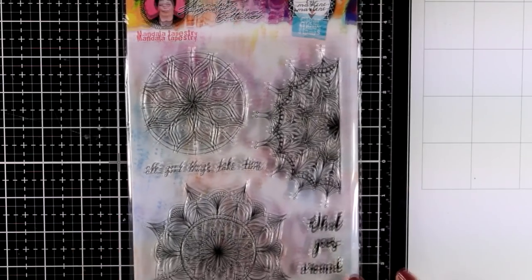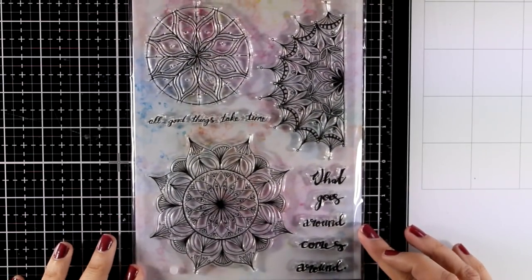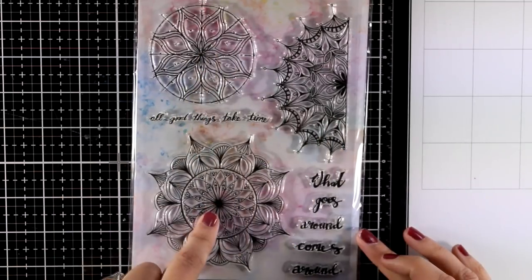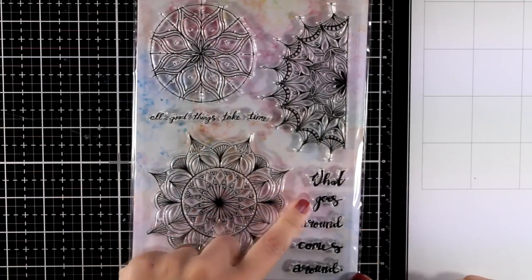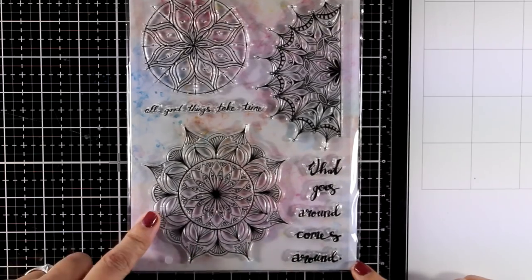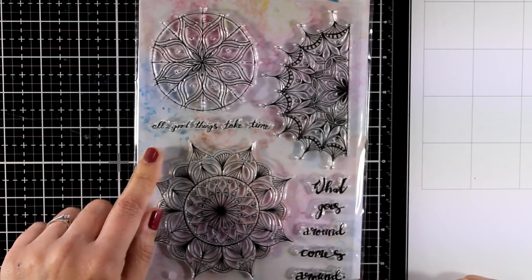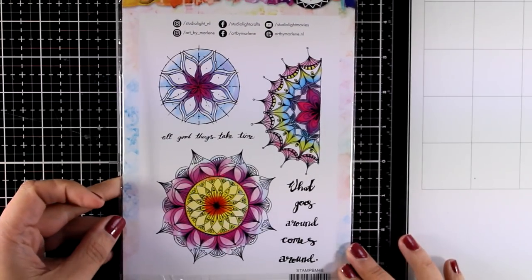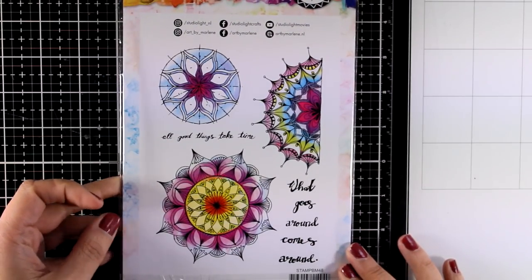This is the Mandala Tapestry and you can see you get three different designs of mandalas along with some sentiments that you can mix and match. Use them for backgrounds or as focal points — it depends how you color and how you use them on your page. This is a big stamp set, it's 5x7, while the two previous ones were smaller at 4.5x6.